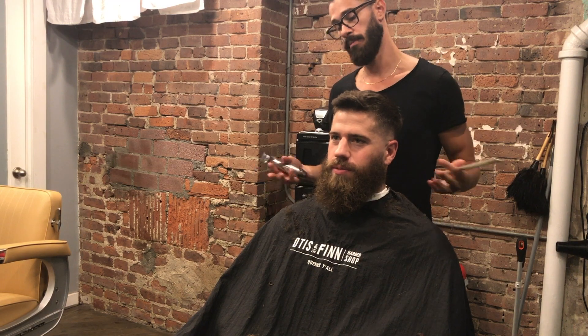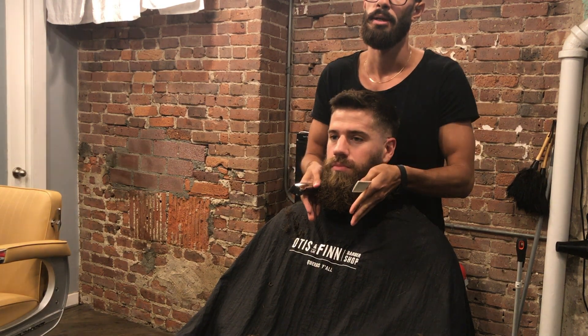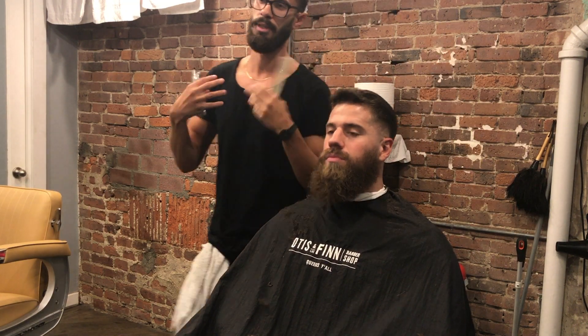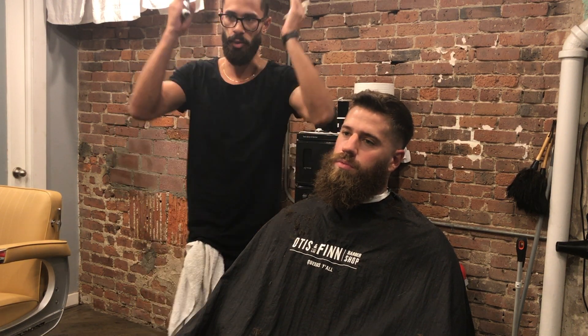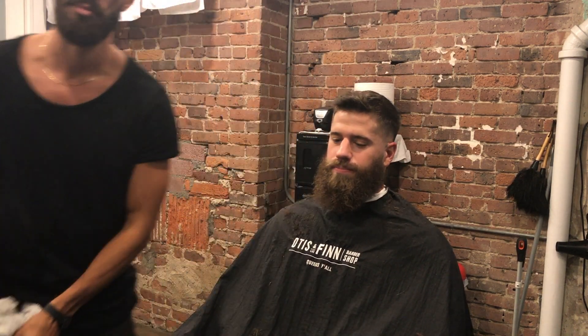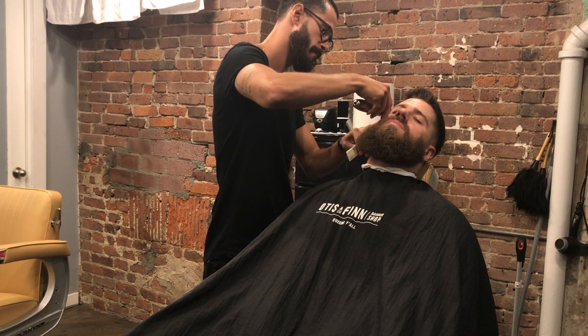Now we're going over what the client wants for the beard. For the most part people come in and say hey, trim it and make everything smooth, but I like to get into detail with the client. Here I'm asking him if he wants the beard nice and symmetrical with his head, making it rectangular, or going towards something more poofy with more volume.